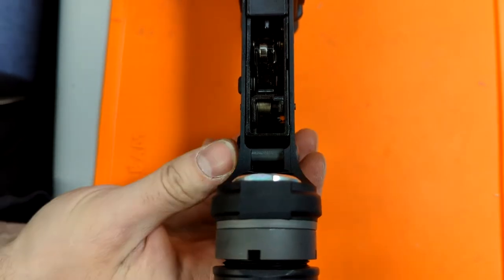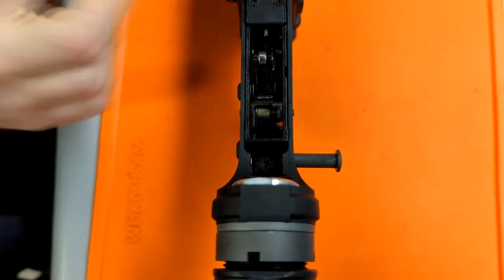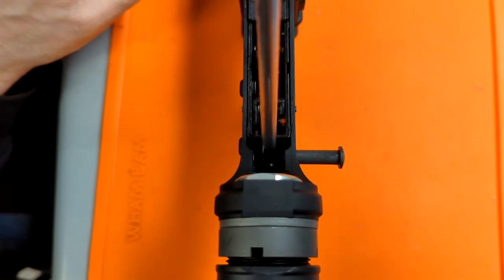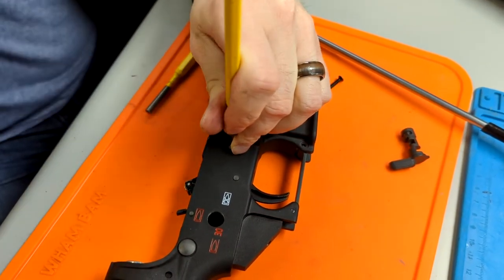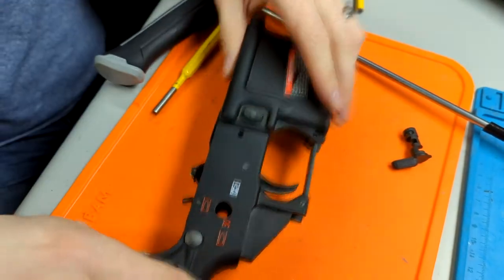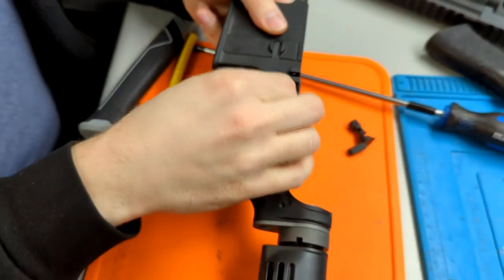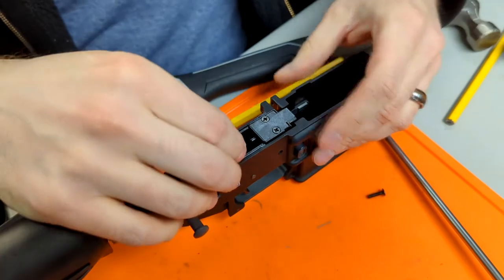Push the rear pin off to the side, which will expose a screw that holds the trigger box into the receiver. The next thing that holds the trigger box to the lower receiver is the front hammer pin. Make sure you do not hammer the trigger pin as this is a fake pin and will only damage your gun. Just hammer out the front hammer pin and remove the trigger box.